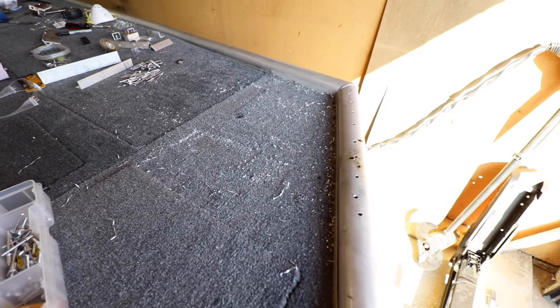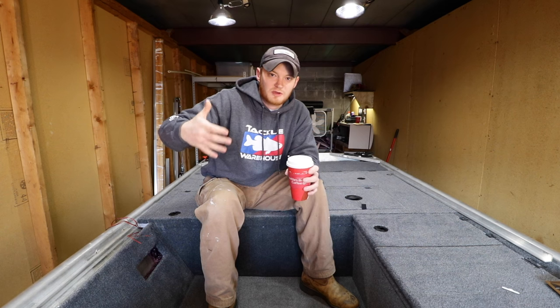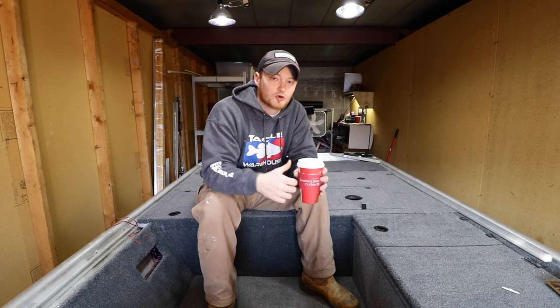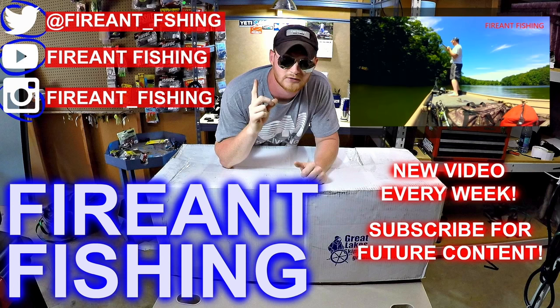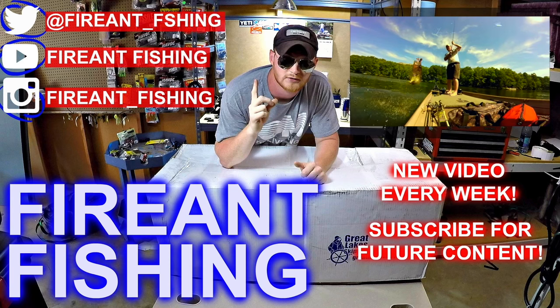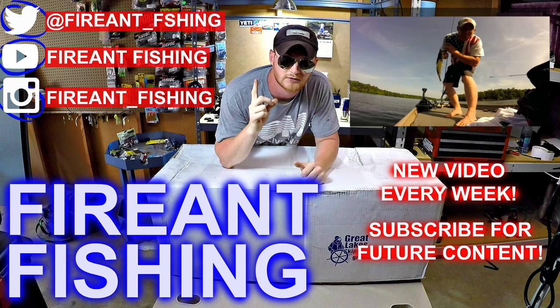Hopefully this clears up some of the questions you guys have about my project and how I'm doing things. From here on out, everything should make a little bit more sense as to why I'm doing it. Any links for products I've been using are going to be in the description down below. If you guys enjoyed this video, please leave a like. If you have any questions, comments, or concerns, leave them in the comment section below, and don't forget to subscribe for future content. Thanks for watching — I'll see you next time.